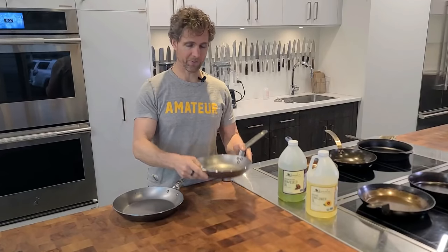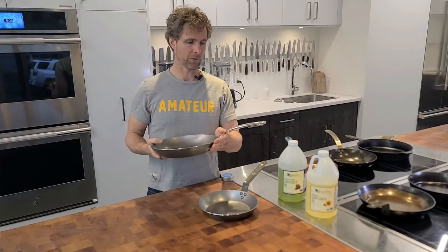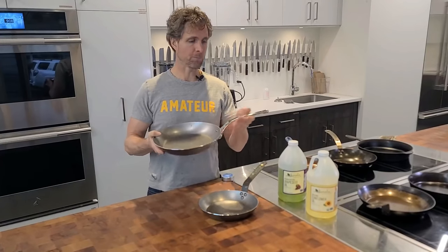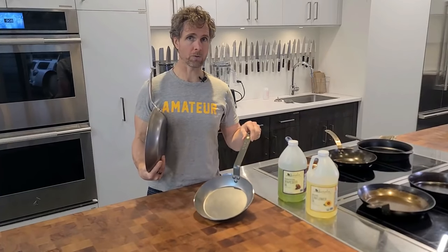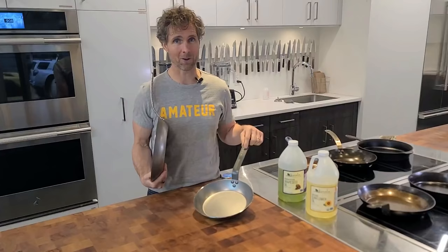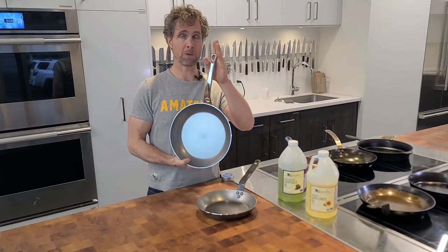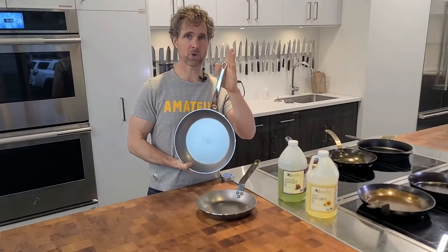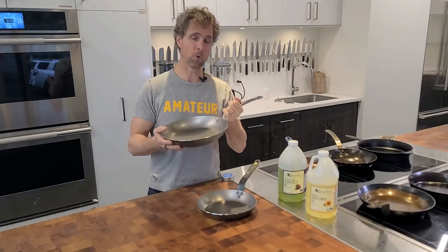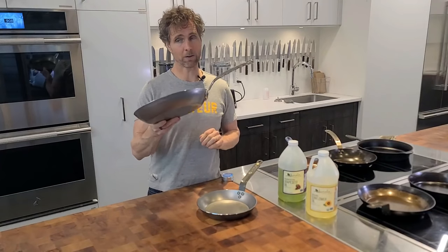This is a De Beyer Mineral B Pro, which has a metal handle and can go directly in the oven. I've done oven method videos before. If you buy a Pro and want to put your pan in the oven, that's your choice — it's not recommended by the manufacturer, so if something goes wrong with the handle, that's on you. I've never had an issue seasoning with this handle in the oven. The Mineral B Pro is a great choice if you finish things in the oven — more expensive than the regular Mineral B, but beautiful, very comfortable in the hand, and does exactly what you want.